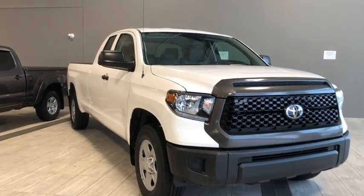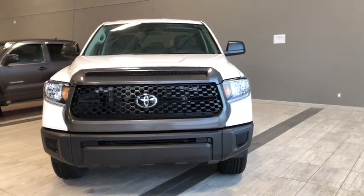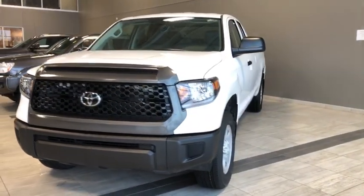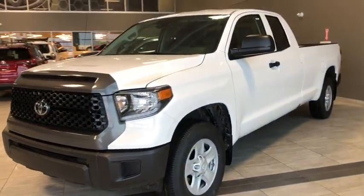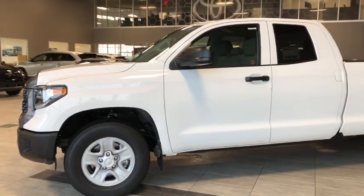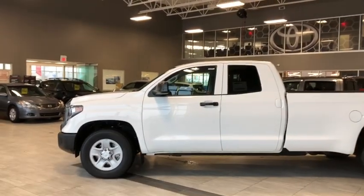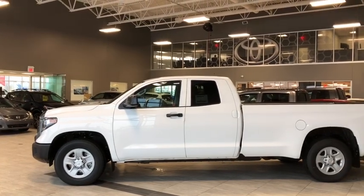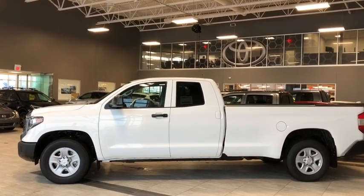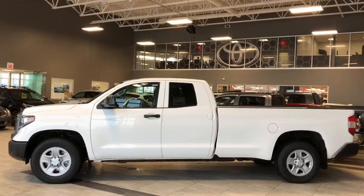Let's take a last look at our 2019 Toyota Tundra long box. Some other features include Bluetooth connectivity, a backup camera, and heated mirrors for all your convenience needs — but there's a whole lot more I didn't get a chance to show you. Come in and take it for a test drive. We're here at Toyota Northwest Edmonton at the corner of 137th Avenue and St. Albert Trail. Thank you for watching this walk-around video — my name is Parker, and until we see you, drive safe.